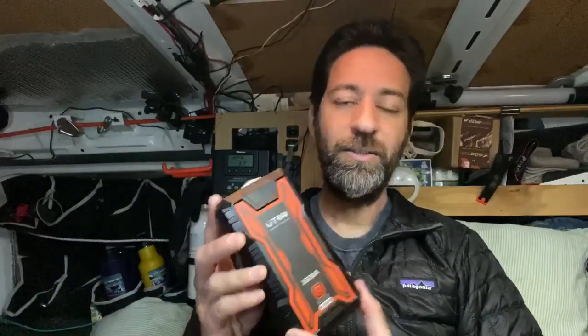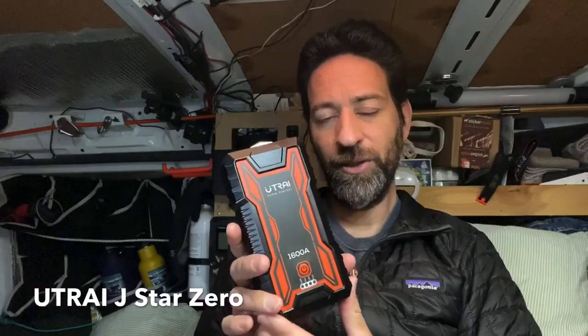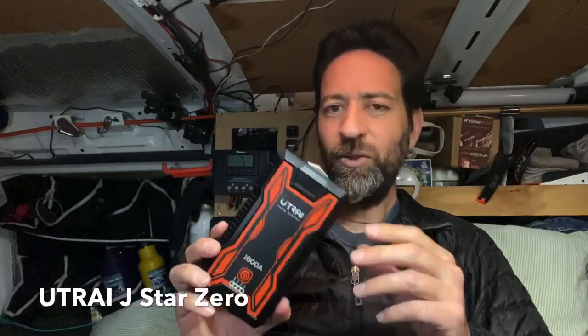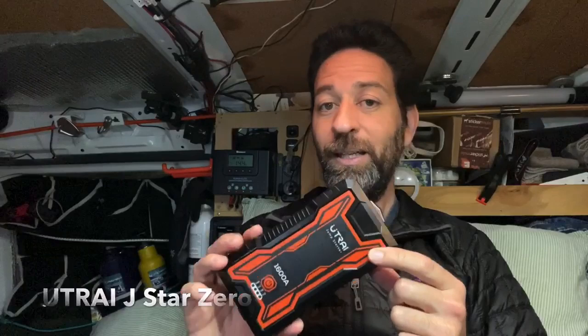From time to time, I get an opportunity to do a product review, and I usually always turn down these requests. But once in a while, there's a product that I see that I think might be worth the time to take a closer look at. This is one of those products — the J-Star Zero jump starter battery pack, used primarily for jump starting a dead battery in a vehicle. I want to talk you through why I think this is something you might be interested in and why I really like it.